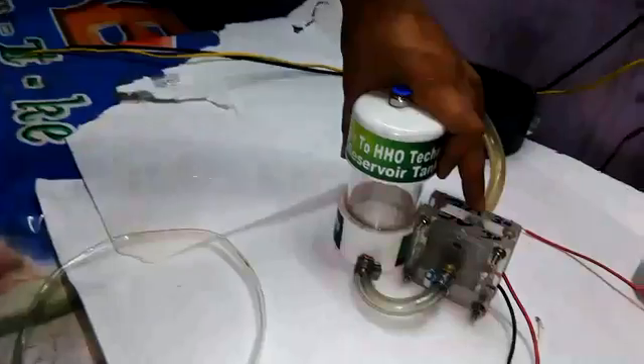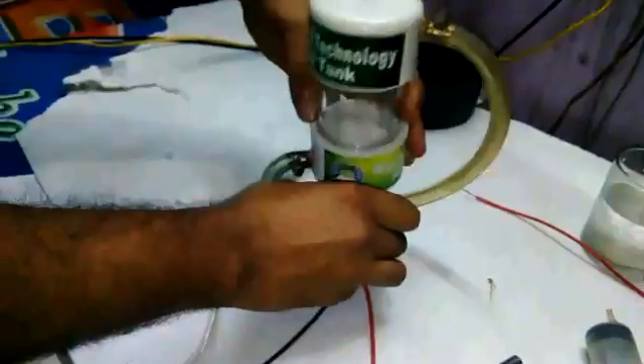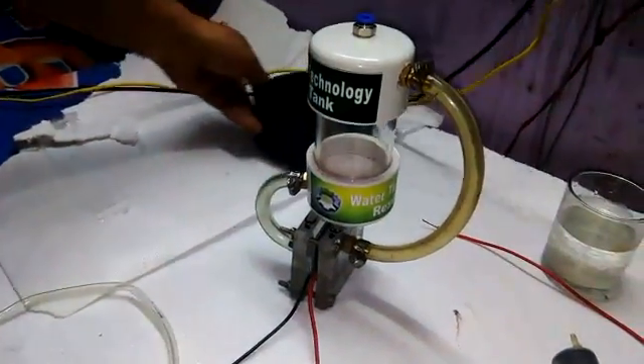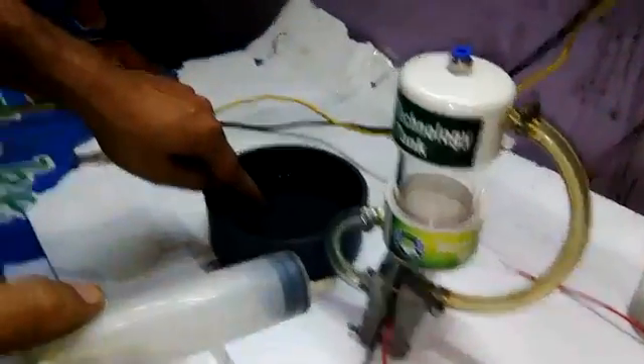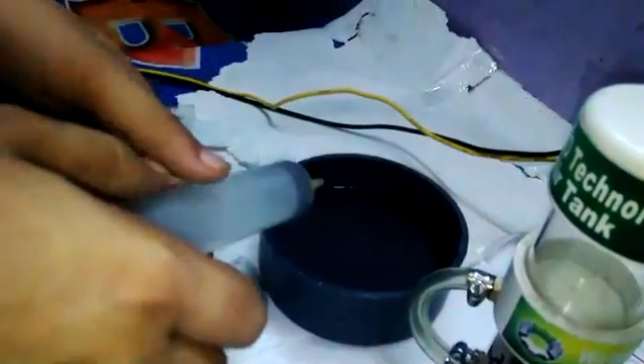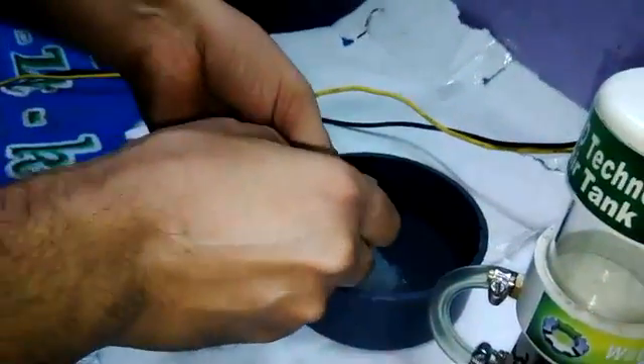After that, mix the water — this is the electrolyte water. I already mixed the electrolyte in this water. Please use distilled water, zero TDS water. You can find this water at a chemist shop.